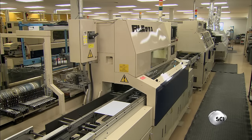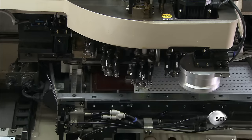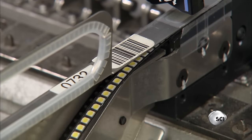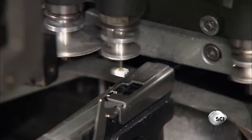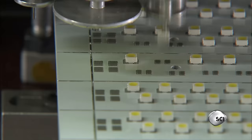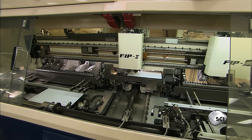The next computer-guided machine mounts the first components: the light-emitting diodes, or LEDs. They're composed of a microchip coated with a chemical phosphor and come in different sizes, colors, and light outputs. The factory programs the machine's chip shooter to pick the required LEDs off supply reels and place them on the solder-coated locations on the circuit board. The chip shooter works at an astonishing speed, placing up to 40,000 LEDs per hour. A camera trained on the board verifies that every LED's position is dead-on.